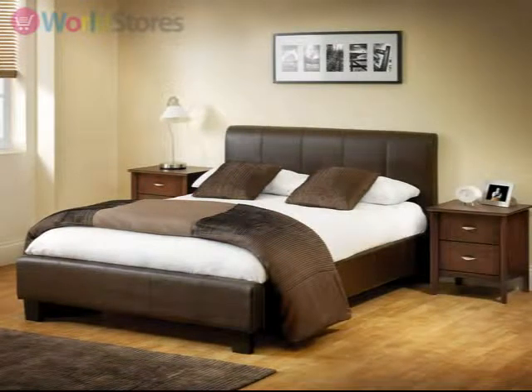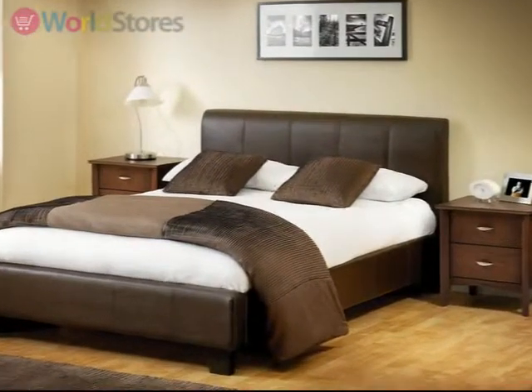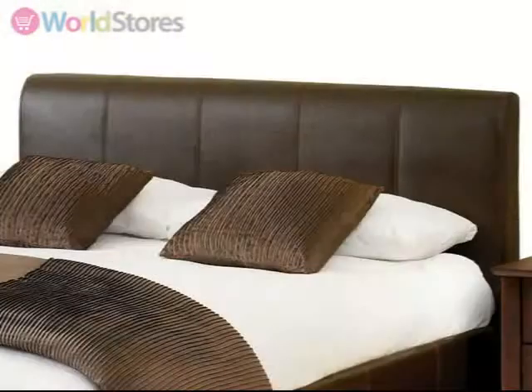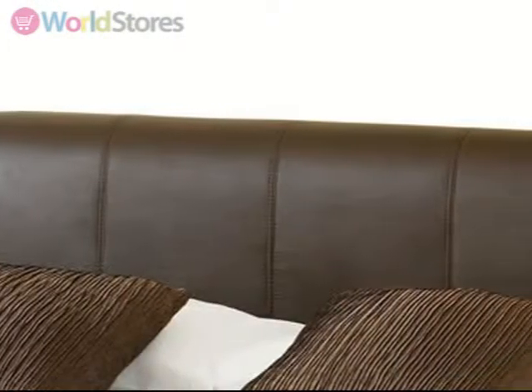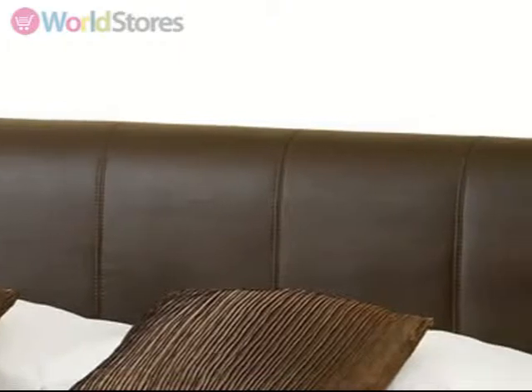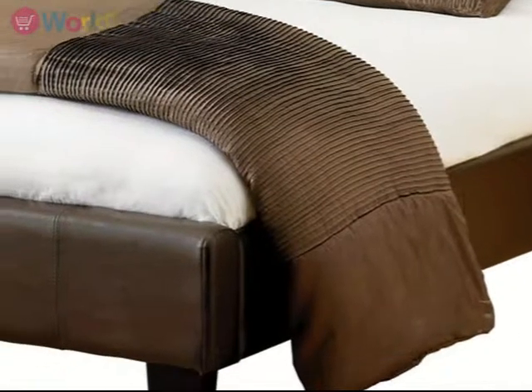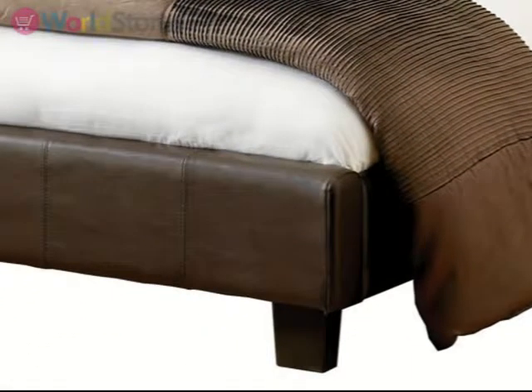Create a bold style statement with the Vienna bed frame. The panel stitched headboard creates the centerpiece of this design, and the faux leather upholstery around it is complemented by narrow block feet to give a sleek and luxurious finish. Available in a range of sizes in your choice of rich dark brown or stylish black to suit your bedroom decor.